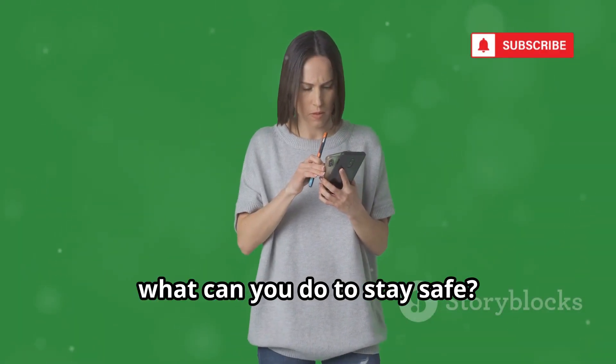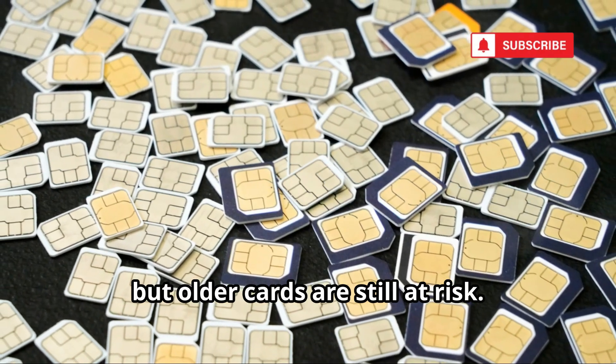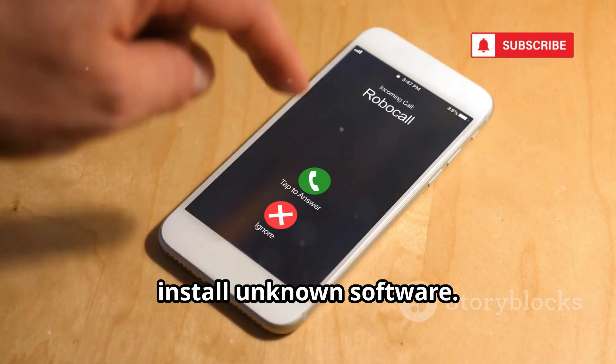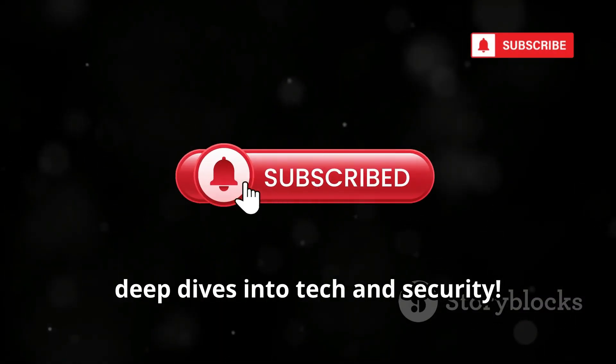So, what can you do to stay safe? Most modern SIMs are secure, but older cards are still at risk. Protect your phone and SIM from physical access. Be wary of social engineering and never install unknown software. Thanks for watching — subscribe for more deep dives into tech and security.